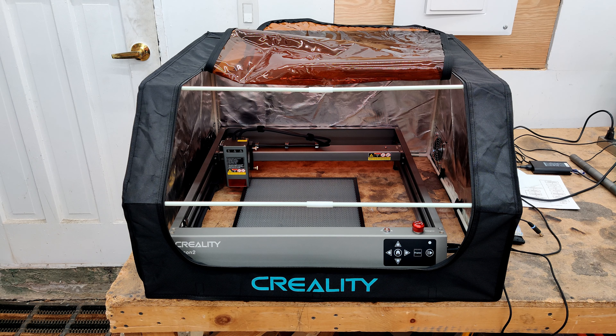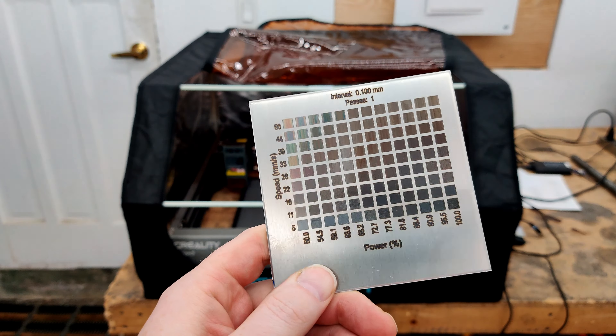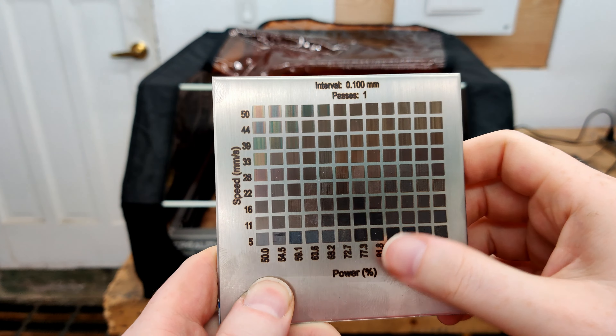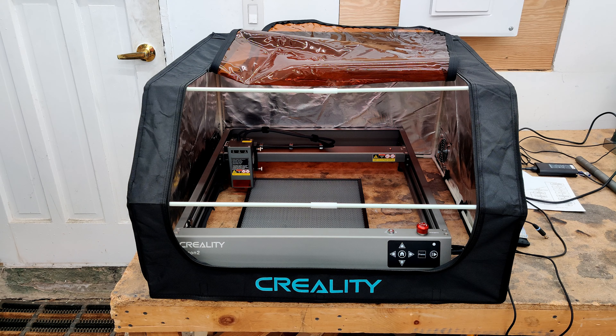So I'm going to wrap this video up. I have plans for the next one involving some cutting of plywood and all that — I think it's going to be a lot more interesting than this. This is all just testing on materials. Even so, I'm really impressed with being able to mark stainless steel. Let me know if you guys have any ideas of things you want me to try on this. That's it for now — I'll see you guys next time.